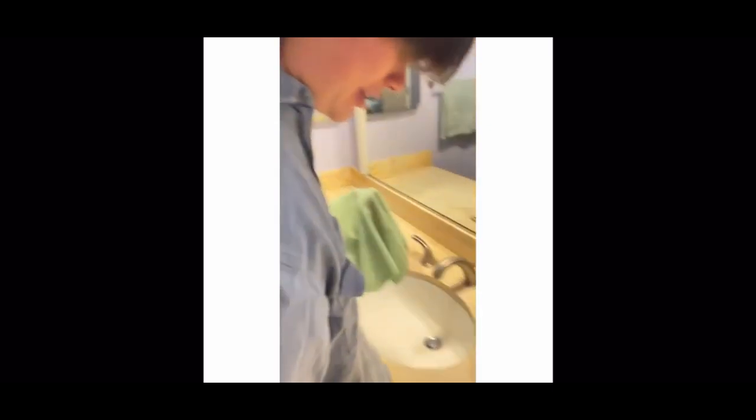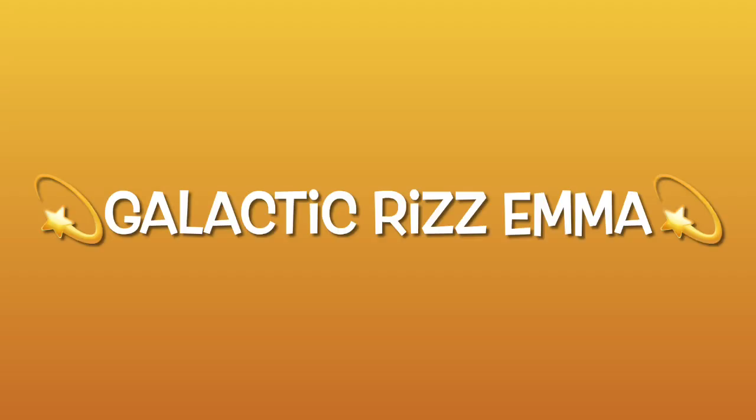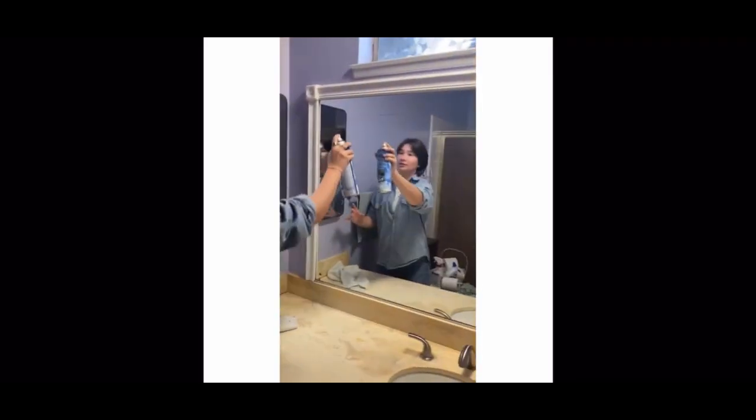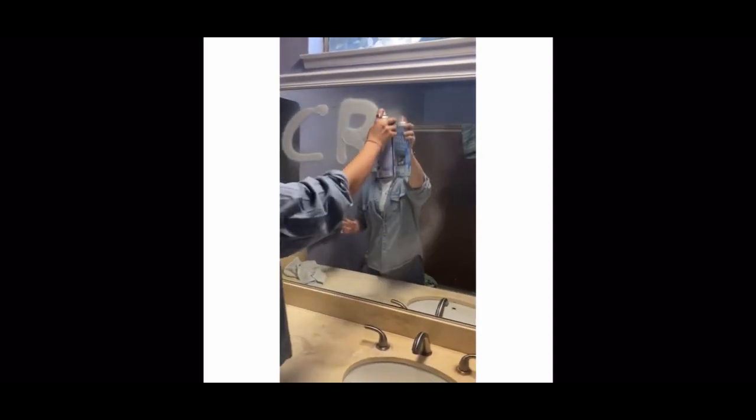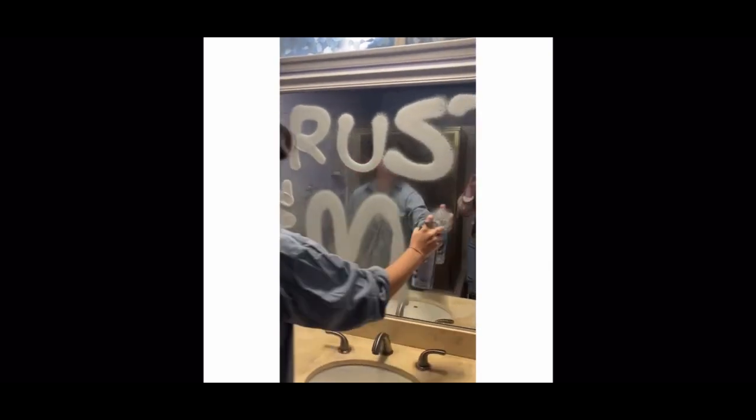Heavy duty! She's on counter duty, I'm on toilet duty. Oh, get it — duty, toilet duty! This is a monumental moment right here. I think we might press pause — vocabulary word of the day is: whimsical.